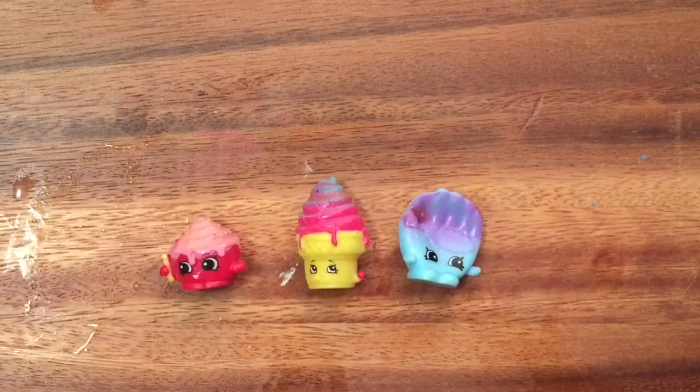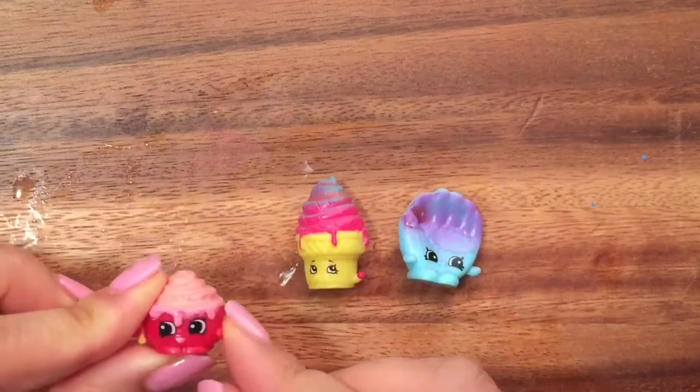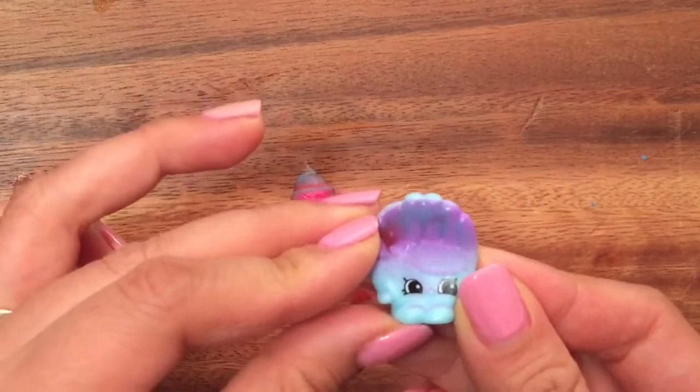Hi boys and girls! It's Queen Bee from Honey Bee Toys and today we are making color changing Shopkins. I already made these three Shopkins: Cindy Bun, Ice Cream Dream, and Bailey Baseball Glove.